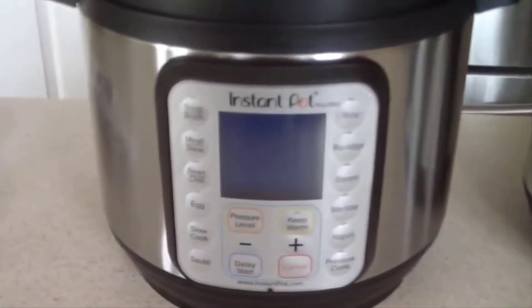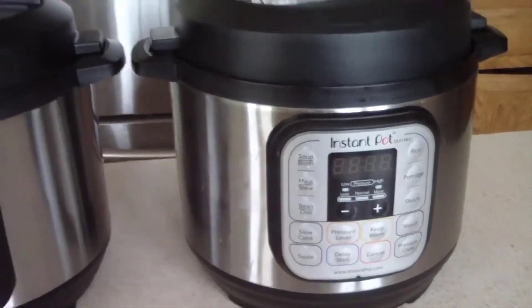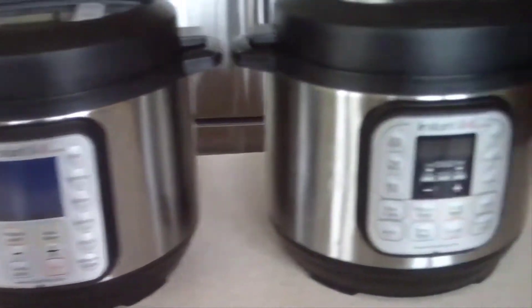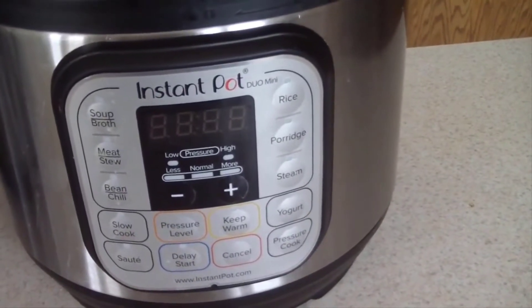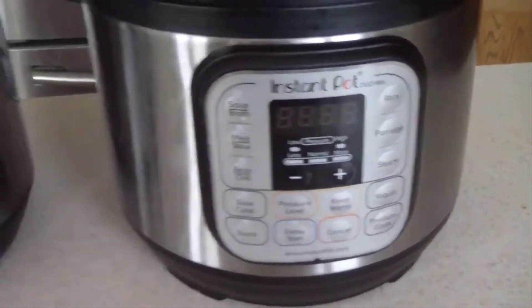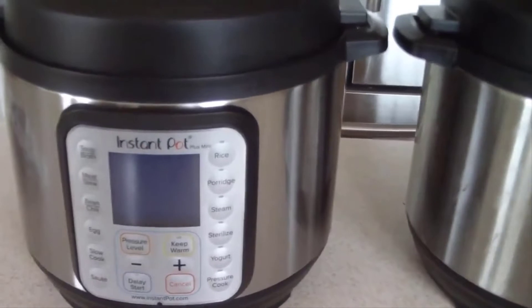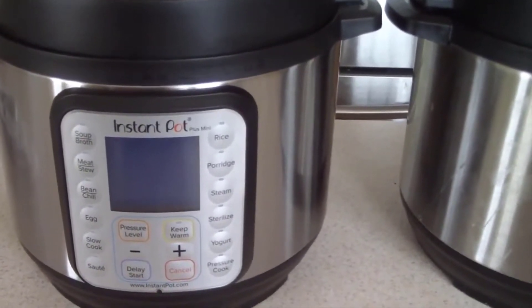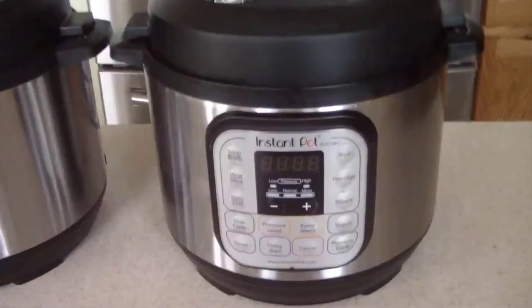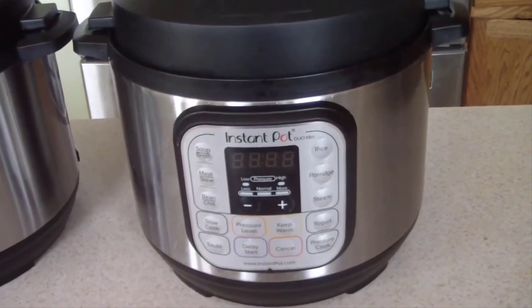I just wanted to go side by side and see if I can notice any differences. The new one has extra buttons and extra features, but pretty much the same. I like the display, and with the new one you get more control of what you're cooking. By the way, the old one is going on Craigslist as we speak for about 35 to 40 bucks.